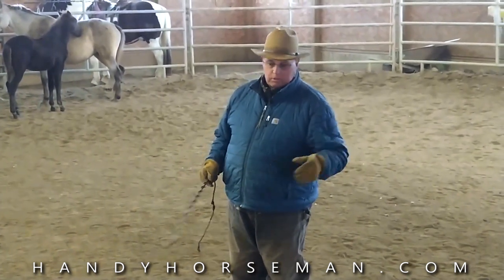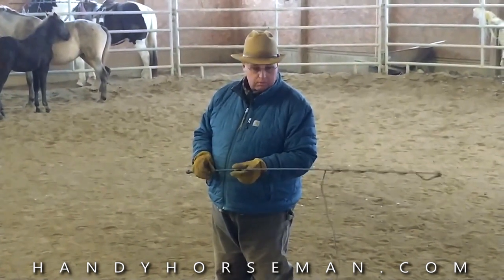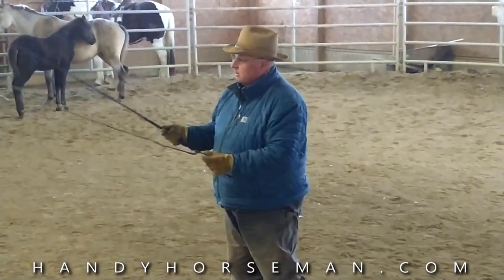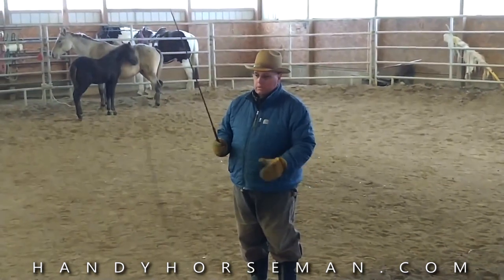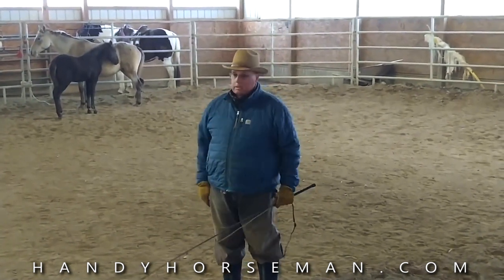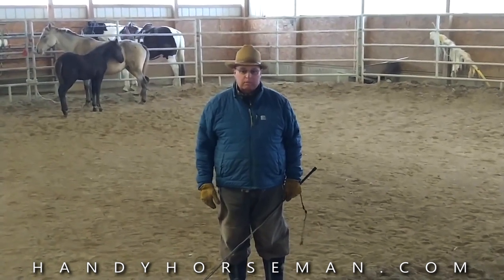I want to go over my equipment first. This is just a standard lunge — I hate to use the word whip, I like to use the word wand. It's got about a six-foot tail on it and that's what I'll use at first, and then I'm going to graduate to my stick and flag. I'll show you that in a little bit.